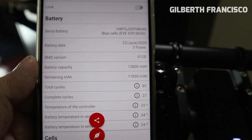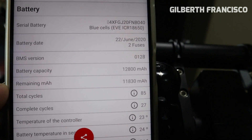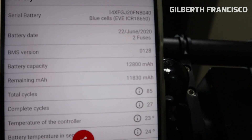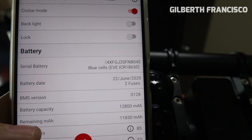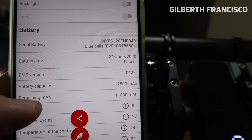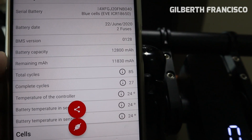On the previous version of the Pro, we could fully charge the battery capacity to 12,800. So what we are going to do now is change the BMS version to 0126.